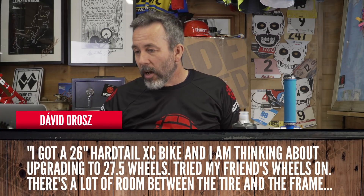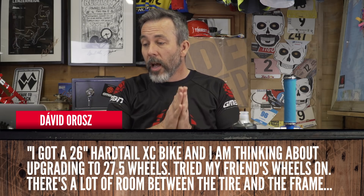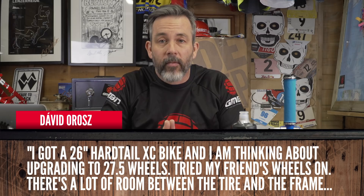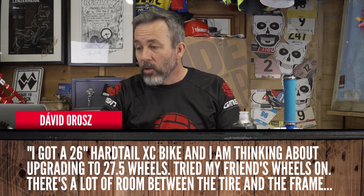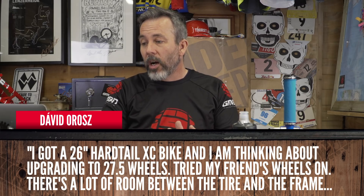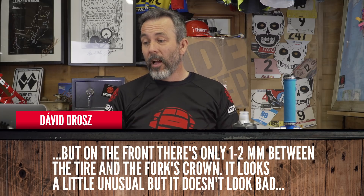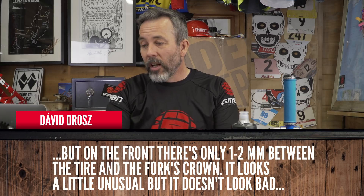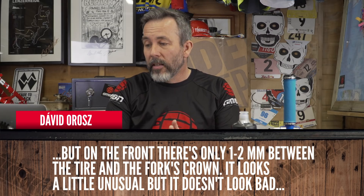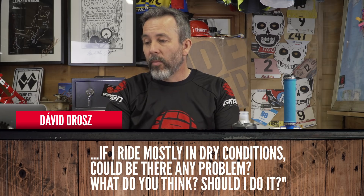Starting with David Orozzi's question. He said: I've got a 26-inch hardtail cross-country bike, and I'm thinking about upgrading to 27.5 wheels, which isn't a bad idea. I tried my friend's wheels on the bike. There's a lot of room between the tire and the frame, but on the front, there's only one to two millimeters between the tire and the fork crown. Looks a little unusual, but doesn't look bad. If I ride mostly in dry conditions, could there be any problem?